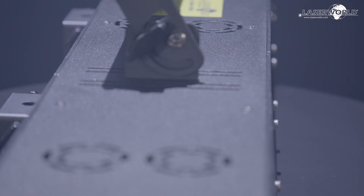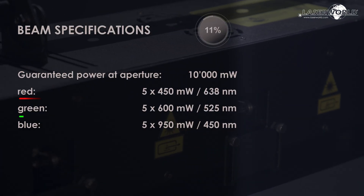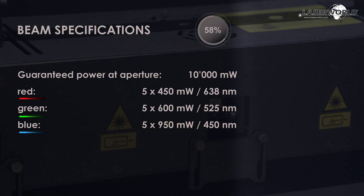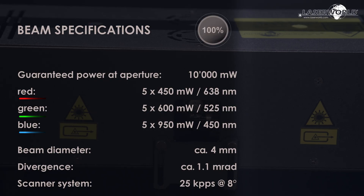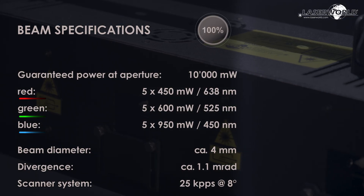And now let's look at the technical details. Guaranteed power at aperture: 10,000 mW. Beam diameter: circa 4 mm. Divergence: circa 1.1 mR.